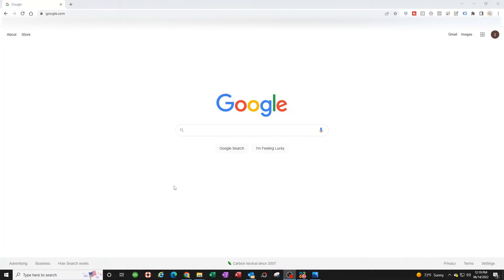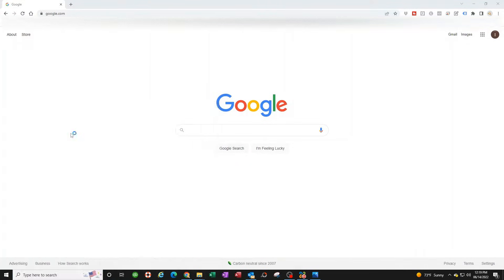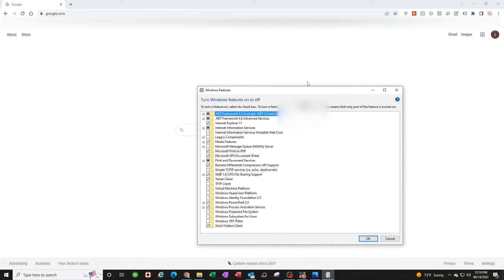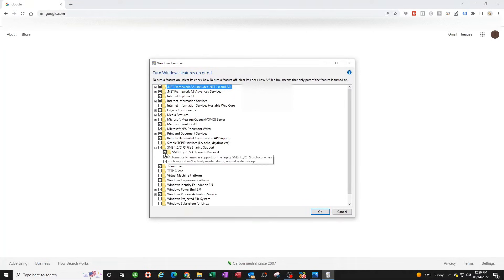The next very important thing is to check your SMB settings on your Windows computer. I can't tell you how many people tear their hair out over this — it all comes down to the SMB setting. Go to the search box and type 'Turn Windows features on or off' and click on that. Search for SMB. Windows updates sometimes turn this feature off, so always check this if you have scanning issues.